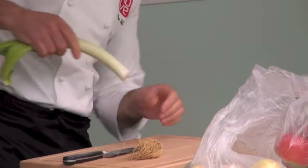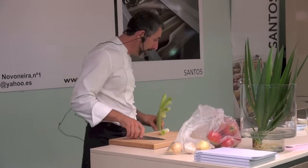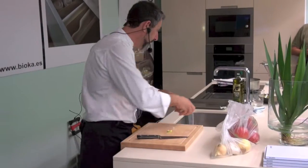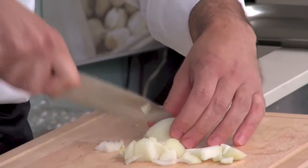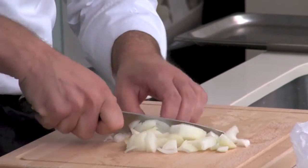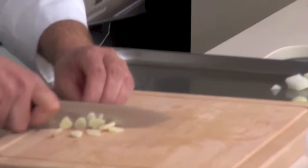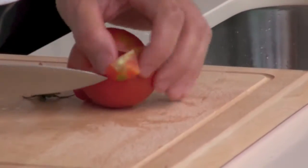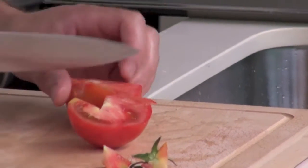Vemos cómo Pepe Soya limpia el puerro, trocea la parte blanca y lo reserva. Hace lo mismo con la cebolla y con los dos dientes de ajo. Limpia los tomates y los trocea en ocho partes.